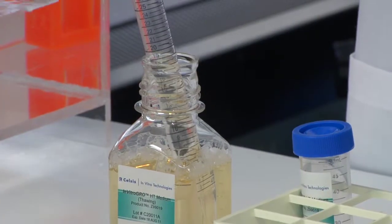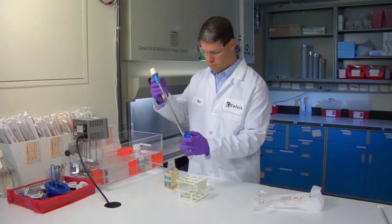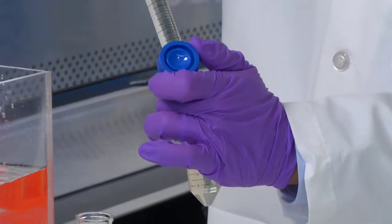Using a serological pipette, transfer 48 milliliters of the in vitro grow HT medium to a sterile 50 milliliter conical tube and place it in the 37 degrees Celsius water bath.